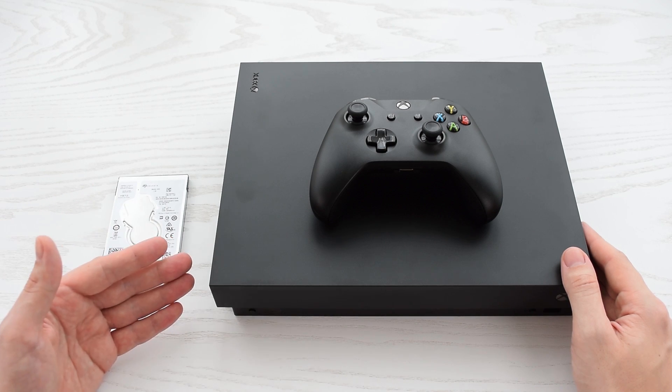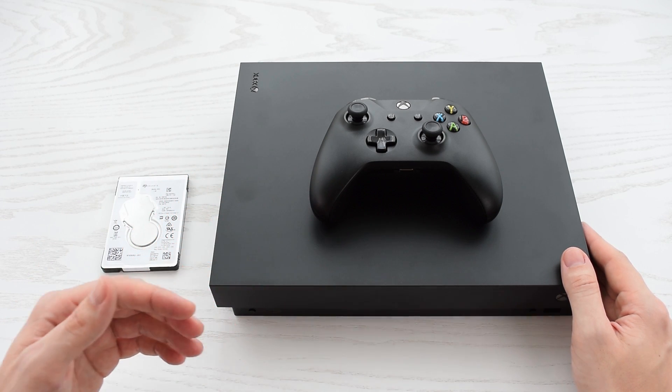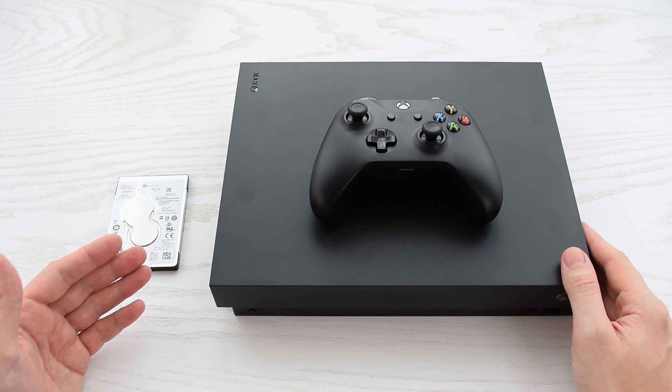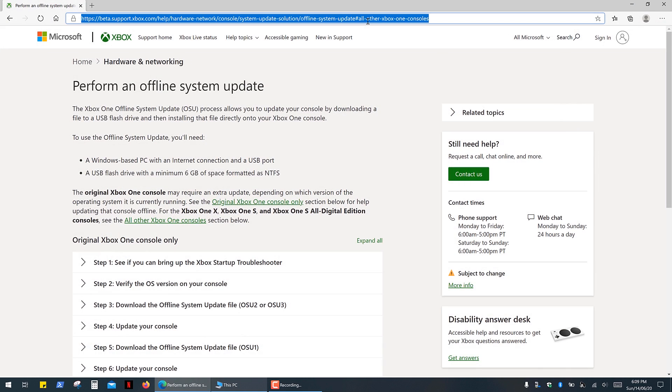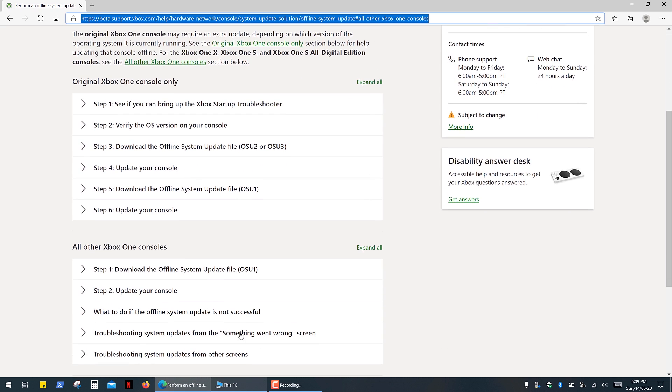So if you managed to clone your hard drive, your job is done and you can enjoy your video games. Otherwise you have to download and install the Xbox operating system. Open the Xbox support page — the link is in the description — and simply follow the very simple instructions.